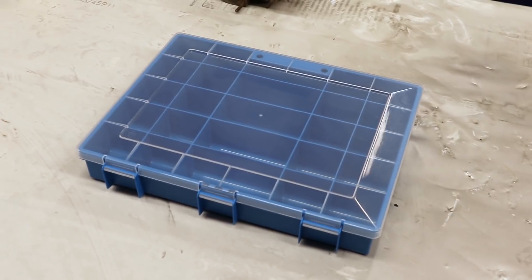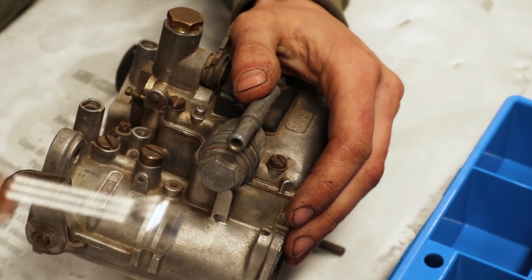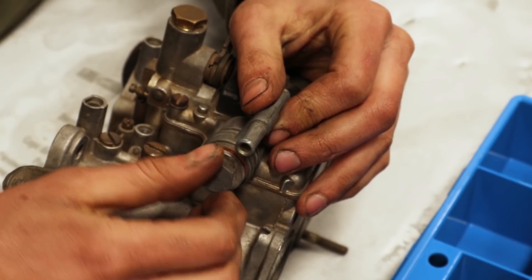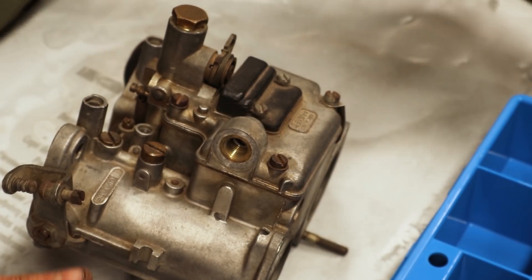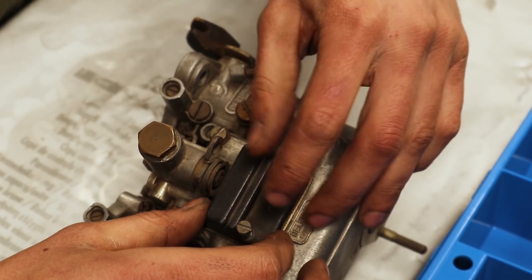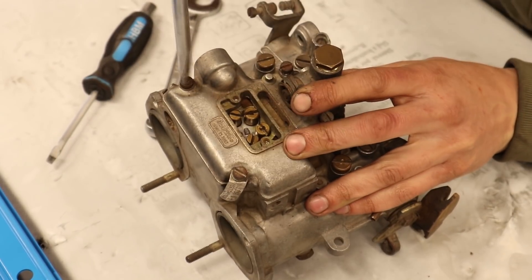Since there are a lot of small pieces involved in this rebuild, I bought two of these handy containers to store everything safely. We're starting by taking off the fuel inlet, then I'm taking off the top cover which is locked down by four screws.